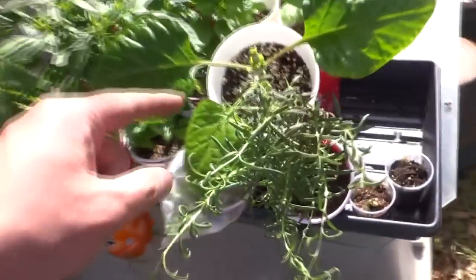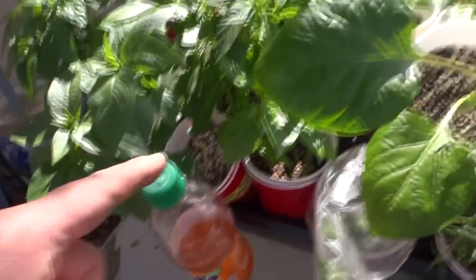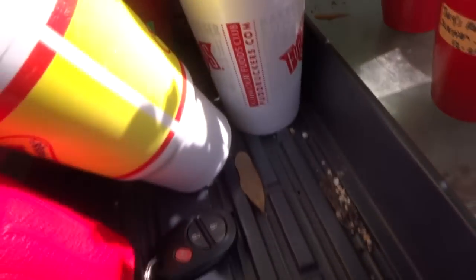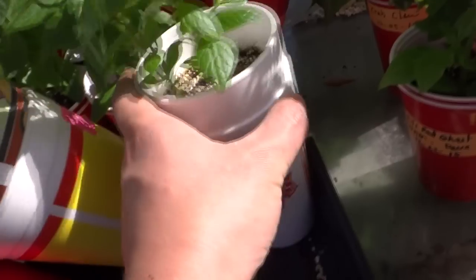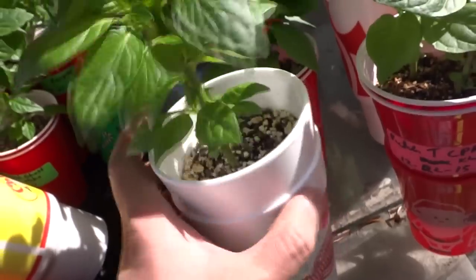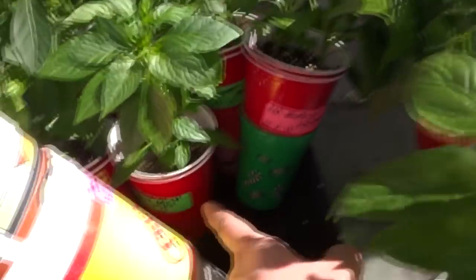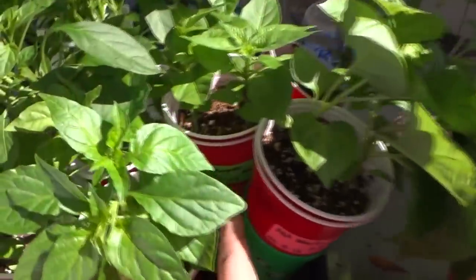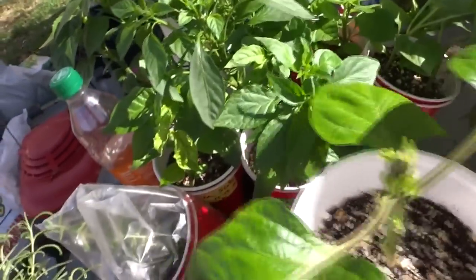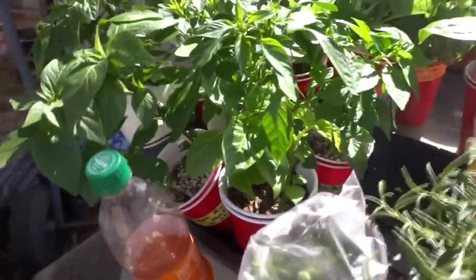I also have Jamaican scotch bonnet, Sugar Rush, Chocolate Bootla, Butch Tea CPR, Jay's Red Ghost, some of my Grafted plants, White Devil's Tail, MA Vortex, Jay's Peach Ghost, Carolina Reaper, Jamaican Red Scotch Bonnet, and Aji Pineapple.